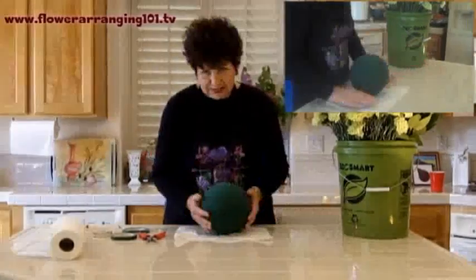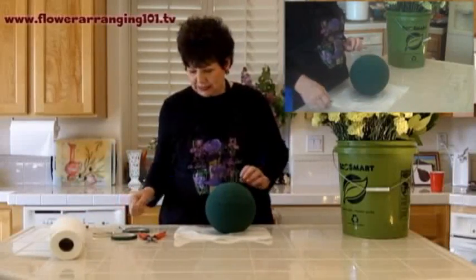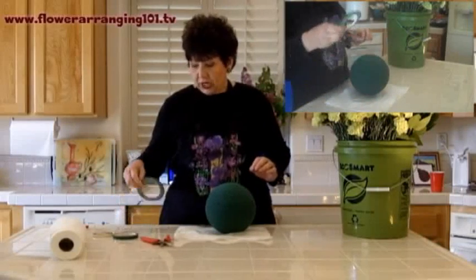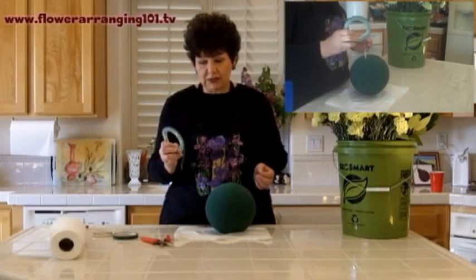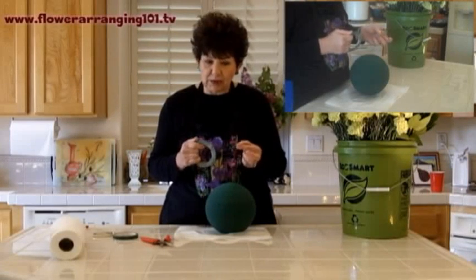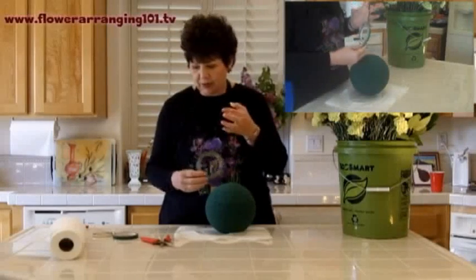This is going to get pretty messy, so I've kept paper towels handy. We're going to use clippers and something called bowl tape — it's a florist product. You can probably find it at craft stores, but if not, I'll make it available for purchase on my site under the products tab.